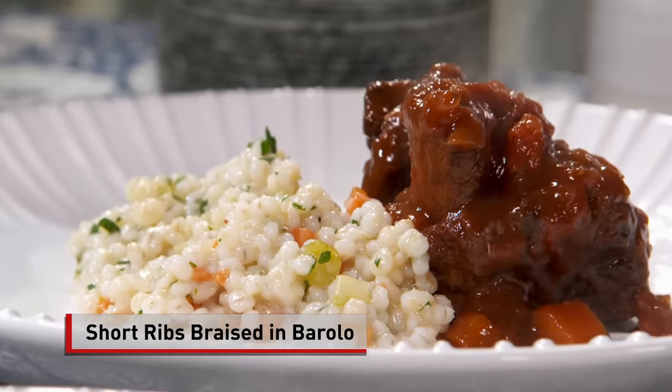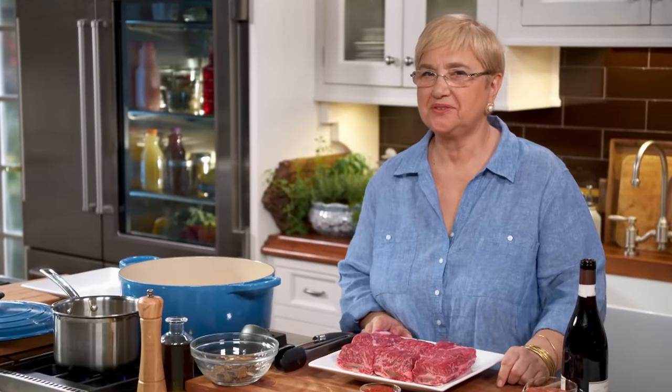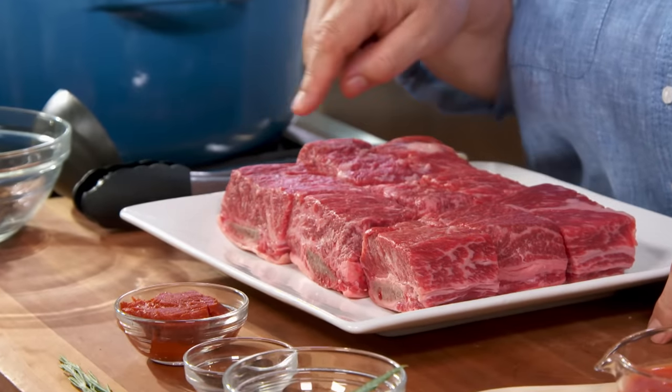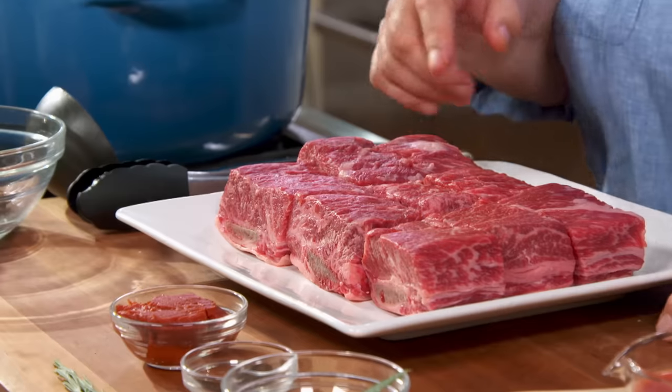Costine di manzo brasate al Barolo. Everybody loves a braised short rib. The short rib is beef that's right on the ribs underneath, and it's the whole big rib, and then you cut it in pieces like this.